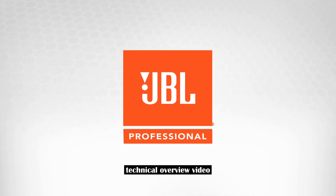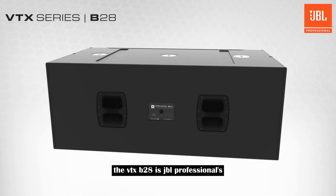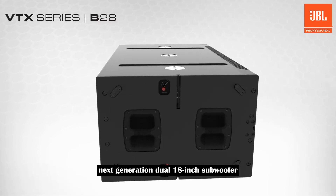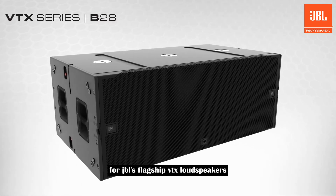Hello and welcome to the technical overview video for JBL's VTX B28 subwoofer. The VTX B28 is JBL Professional's next generation dual 18 inch subwoofer, designed to provide high SPL low frequency support for JBL's flagship VTX loudspeakers.